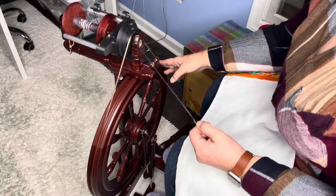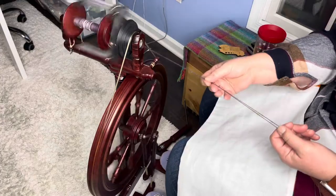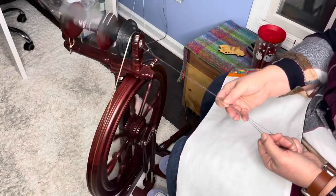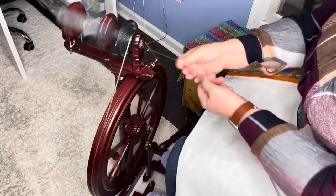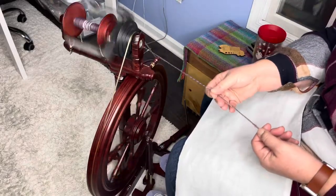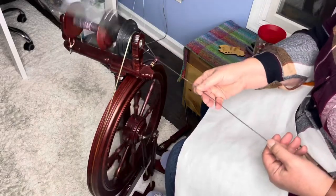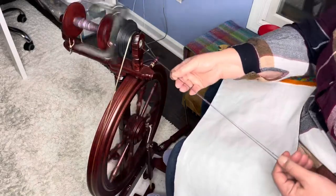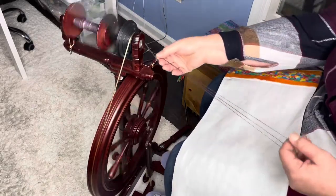I'm holding more of the pressure with my back hand. My front hand is just kind of sliding along the fiber, and when I have the twist I like, I'm just pushing the whole thing into the orifice. I'm doing this on the smallest whirl on my jumbo flyer so it's giving me the fastest twist so I don't have to treadle as much.